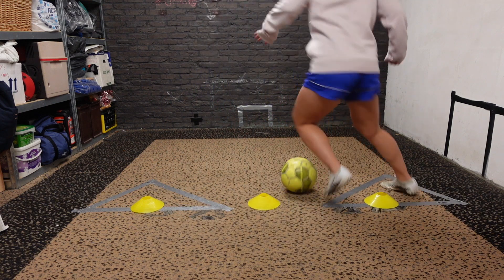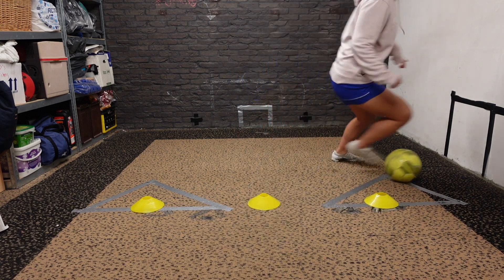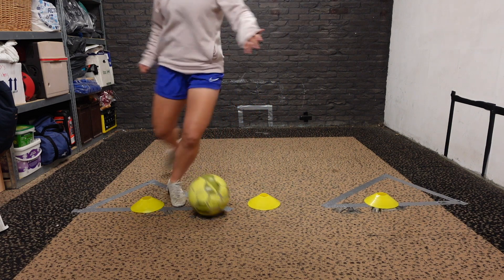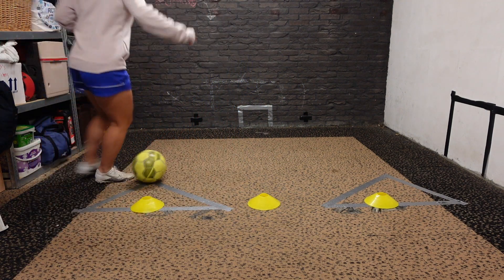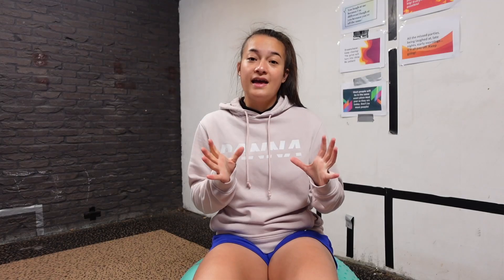So for the first drill, we're going to be only dribbling with the outside of our feet. I'm starting with my right foot, but if your foot of preference is your left foot, you can also start with your left foot. We're going to dribble around the first cone with our right foot, then dribble with the opposite foot — so for me, that's my left foot — around the middle cone, and again dribble with the right foot around that third cone. We're going to repeat this pattern, so the outside two cones are dribbled with the same foot, and in the middle you switch.